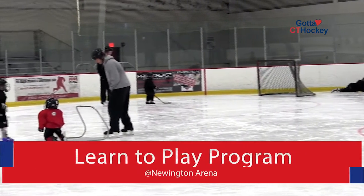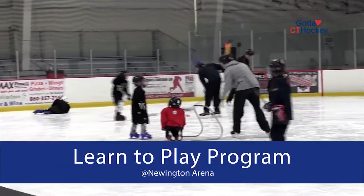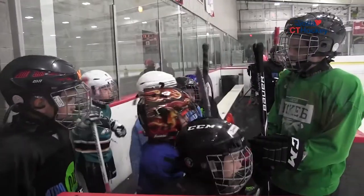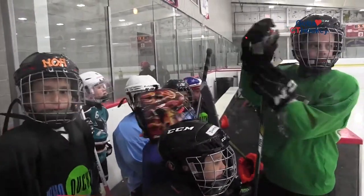A Learn to Play Hockey program is a great way for new hockey players to take the ice and get exposed to the game we all love. But how can they develop good safety habits right from the start to help avoid injuries?